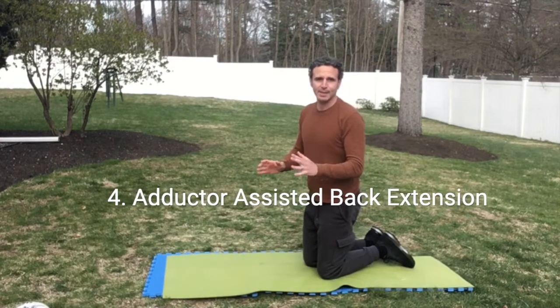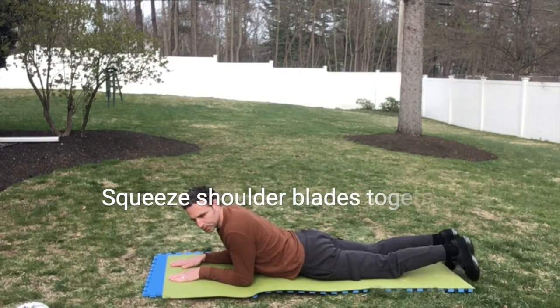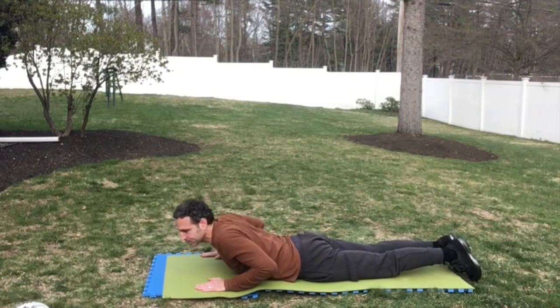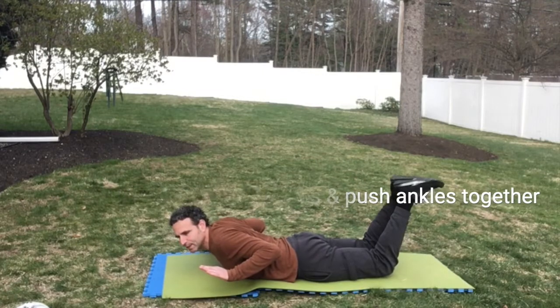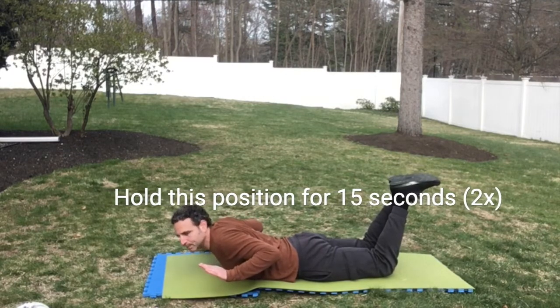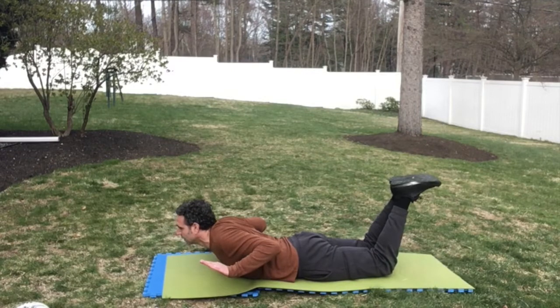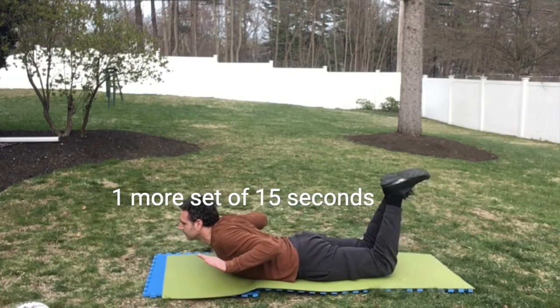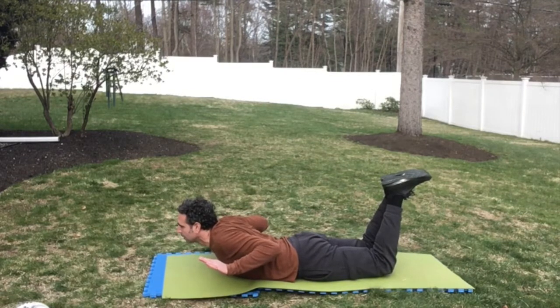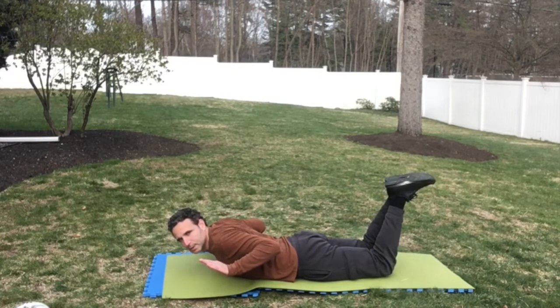Now we're going to do adductor assisted back extension. Lie on your stomach and squeeze your shoulder blades together, lift your chest off the floor, then push your feet together at the ankles and lift them up. Hold for 15 seconds, two times.